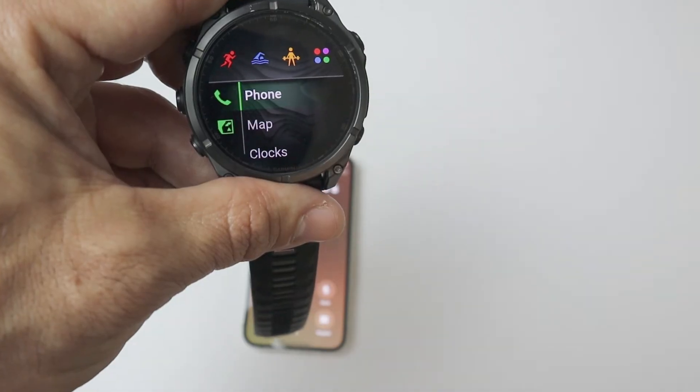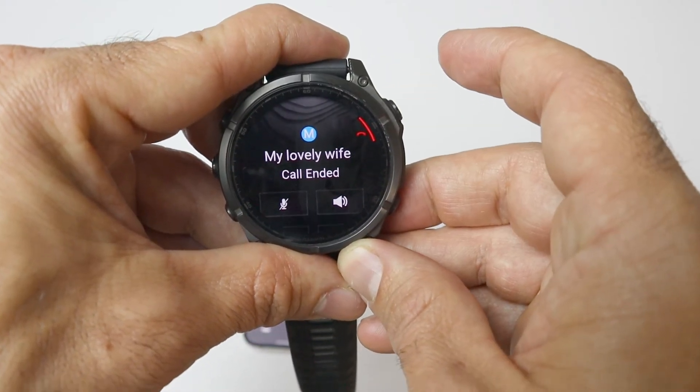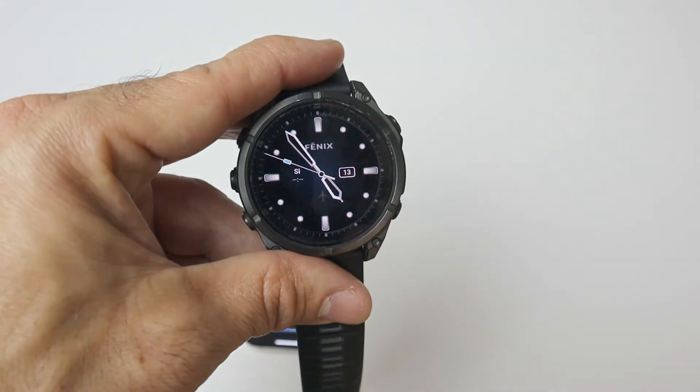Something that the Apple Watch cannot do. If you want to disconnect the call, you can just press this button. That's it — that's how you make a phone call from your Garmin watch. That's all for today.